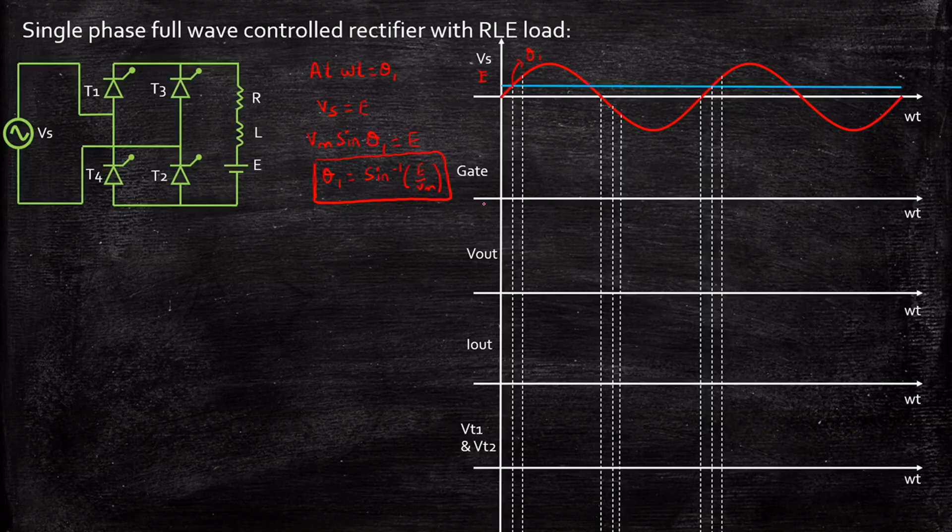If you apply a pulse before theta 1, you will not be able to turn on the thyristors — it has to cross the minimum firing angle theta 1. The reason is that the back EMF, the battery voltage E, will reverse bias T1 even if you are supplying a positive voltage and a gate pulse. That is why you need to cross theta 1, meaning Vs should be greater than E. Now let us apply a gate pulse at alpha, and if you carefully observe, alpha is greater than theta 1, so we have satisfied the minimum criteria. Let us see what happens to the output voltage.